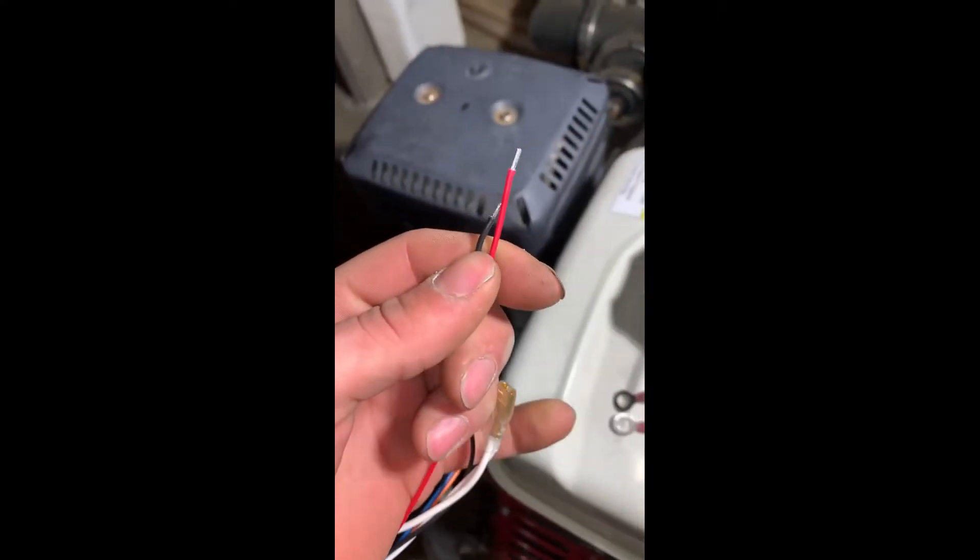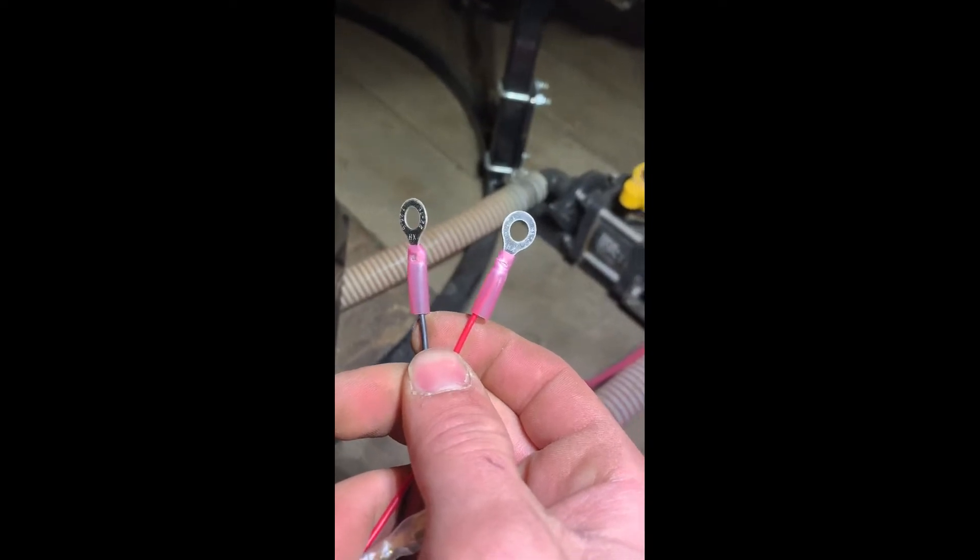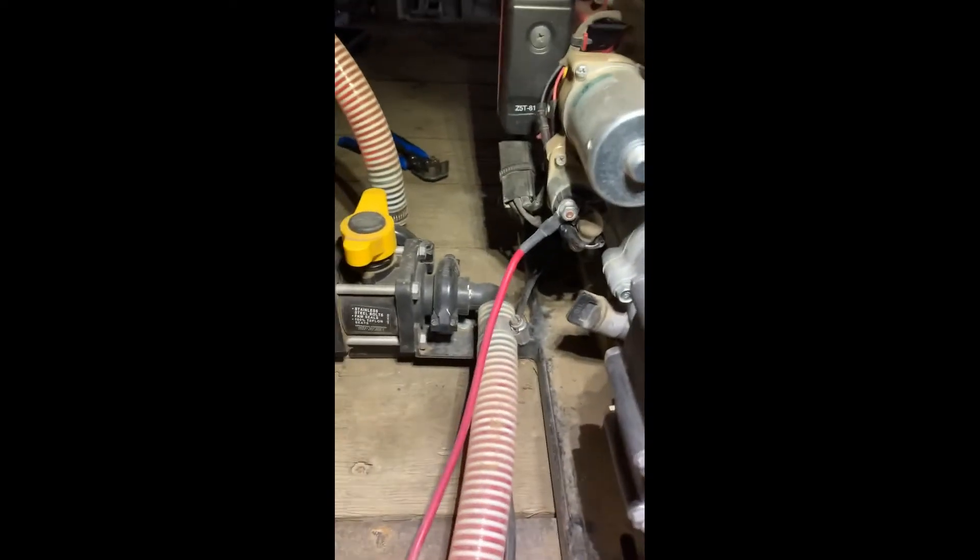If you are going to an electric start engine, you're going to want to crimp a couple of eyelets on the end. Once you get those crimped on there, locate your starter. Remove the nut, connect the 12-volt power, put the cable in there, put the nut back on, then put the ground — any suitable place to ground here is an option.